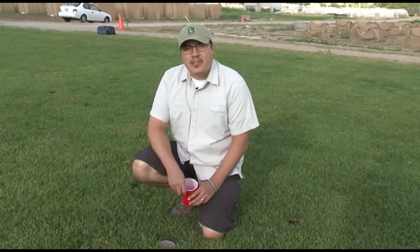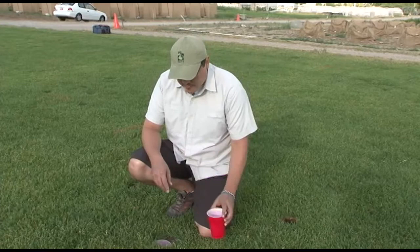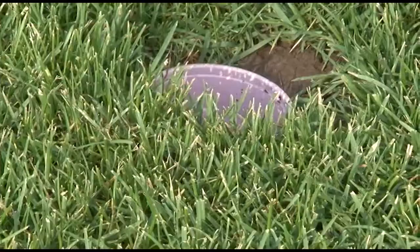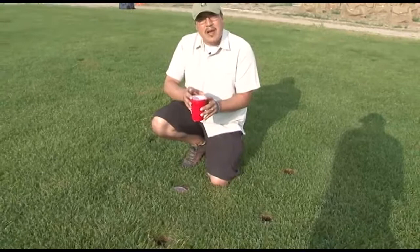The first pitfall trap design is pretty simple — it consists of a couple of plastic cups. You'll need a trowel, a shovel, or a cup cutter in order to dig a hole. The first step is making sure to dig a hole that's deep enough and wide enough to fit one of these cups snug into it, making sure that the lip of the cup is actually flush with the soil surface.